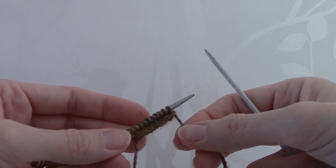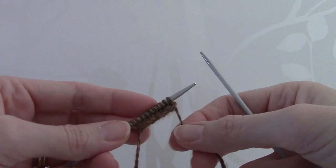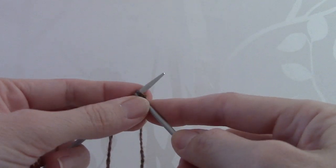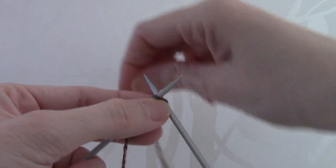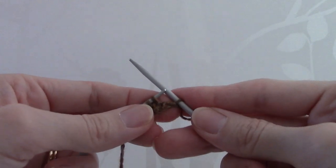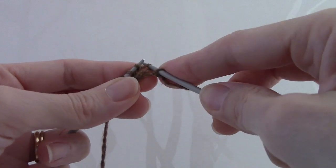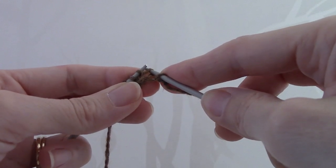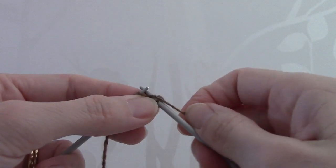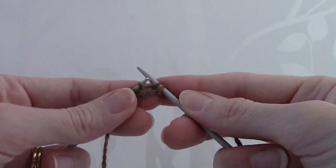Row 3 of the pattern says: knit 1, then make 1, knit 1, 10 times. You begin by knitting the first stitch, and then to make 1, you pick up the loop or the strand between the 2 stitches and you knit into the back of this strand, like so, to make a new stitch.